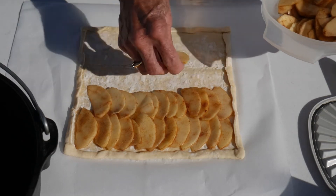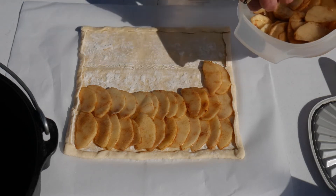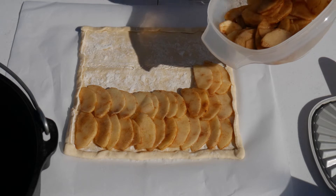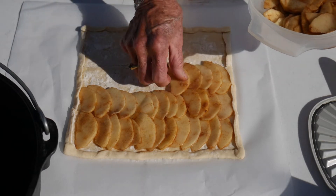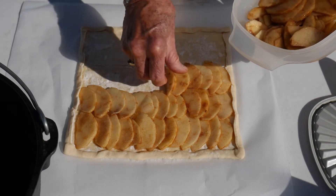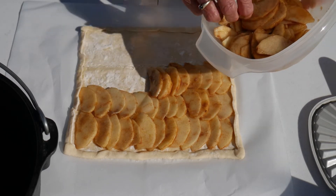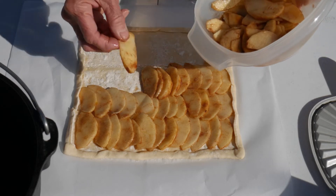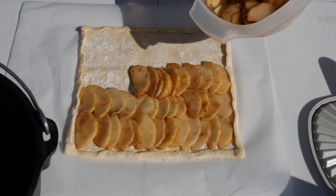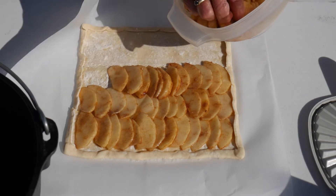We're going to be baking this in the 10-inch Dutch oven over briquettes. It's going to be baked fairly hot — about 425 degrees for about 20 to 25 minutes — but we'll keep an eye on it because we want the apples cooked and the puff pastry nice and golden brown. My wonderful husband, the cameraman, is kind of in charge of that and he'll make sure the temperature is just right.